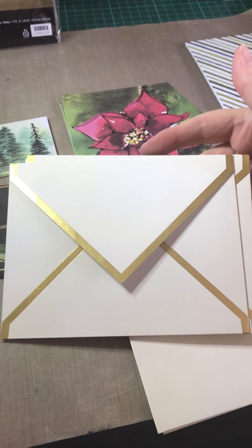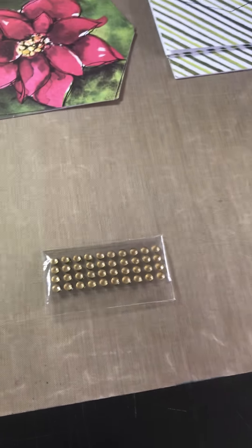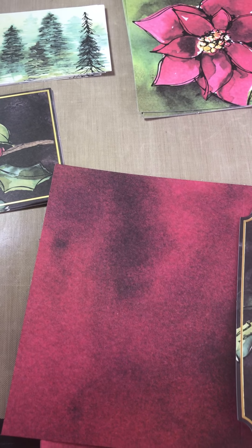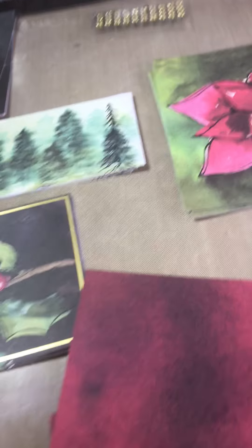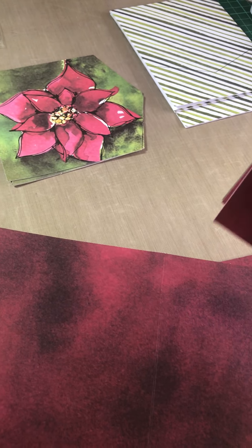Wouldn't you love to receive something in the post in such a pretty envelope? These all have one size cards. You get some diamantes for decoration — just that little bit of bling. Here we have some cards and it literally shows you where to fold and where to attach everything. I believe that one looks something like that — of course we can follow the guides on there as well. That is so pretty, and you have the card bases for that.